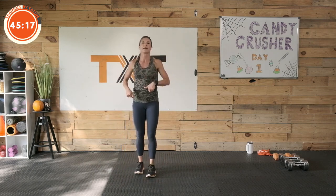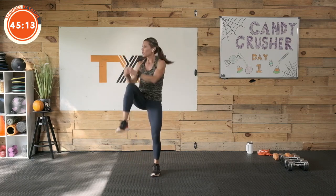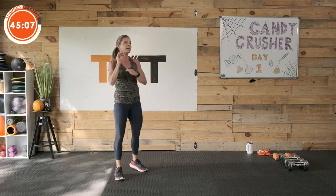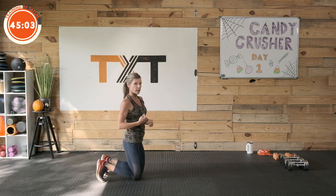Marching knee hits — left, right equals one, just pulling down. One, two, three, four, five — nice work. Ease it in, back to push-ups. We still have eight minutes, we're going to keep working. Five push-ups, here we go.